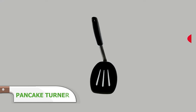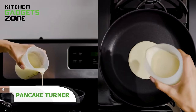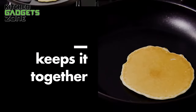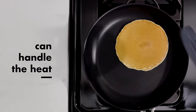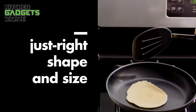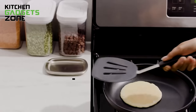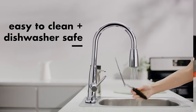OXO's silicone pancake turner simplifies neatly maneuvering under and lifting delicate baked goods with its thin, flexible head that slides smoothly. The stainless steel-reinforced edge provides durability to flip, while the heat-resistant silicone protects pans. No more wrestling with fallen-apart pancakes or ruining expensive cookware. This multipurpose turner also excels at burgers, crepes, cookies, and more. Keep breakfast and snacking easy, intact, and damage-free with this must-have accessory.